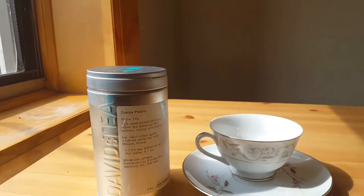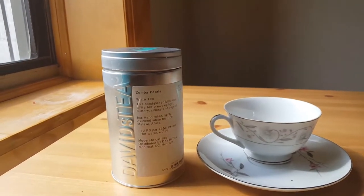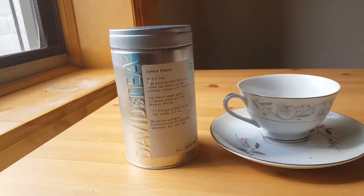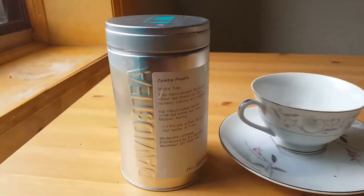It's actually even better that way, because the more cups you have with one tea leaf, the more it opens up each time and you get different flavors.